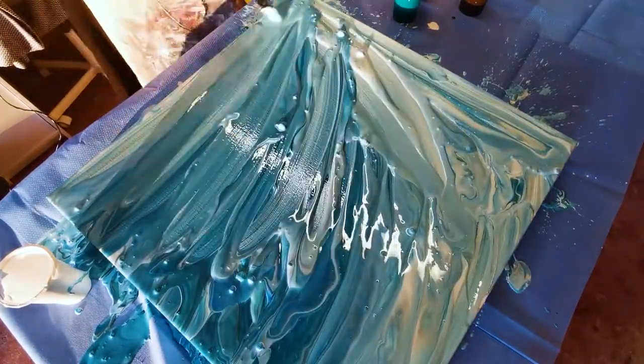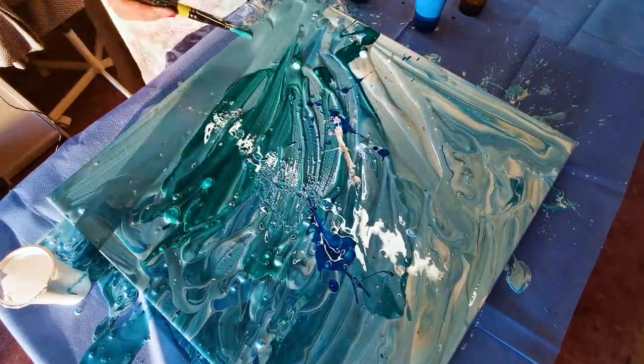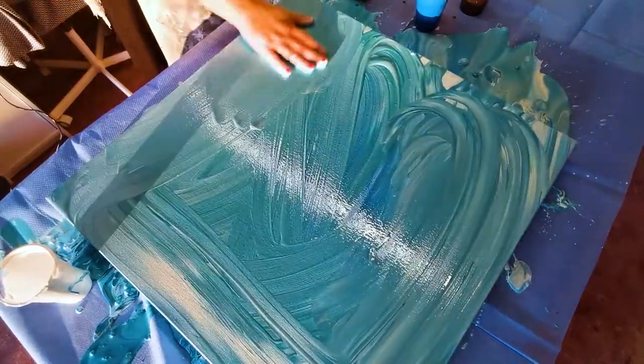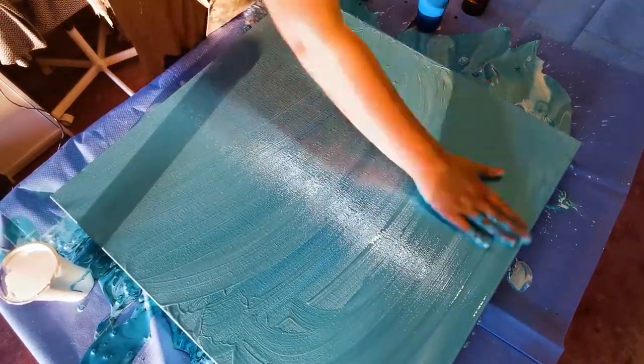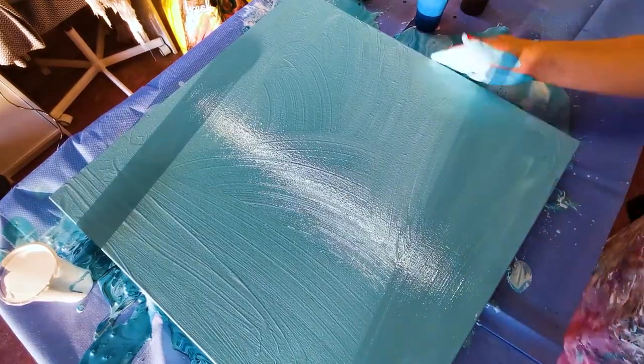I also learned that I don't enjoy acrylic pours on such a large canvas, and I probably should have tried a different pouring technique than the one that I used. So it's not a waste, and the next time I go to create a painting hopefully it'll be much better because I'll have learned from this experience and I'll take that forward into my next painting.